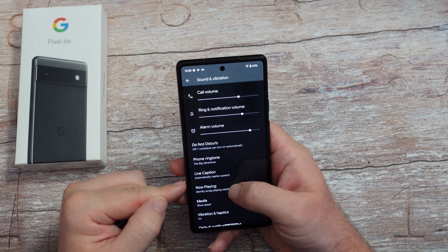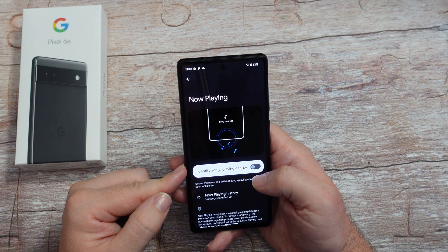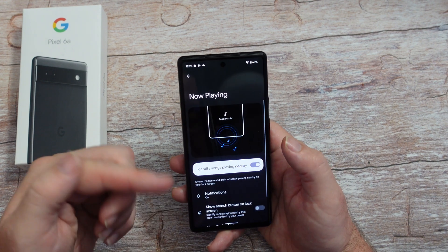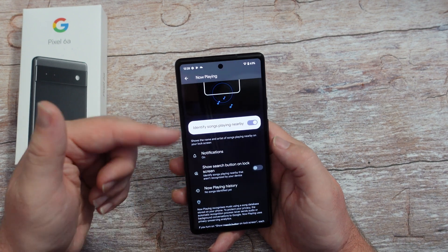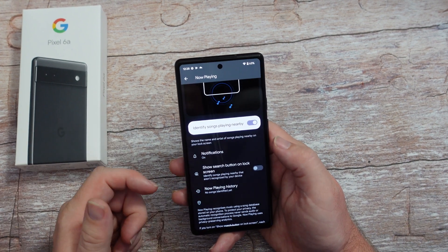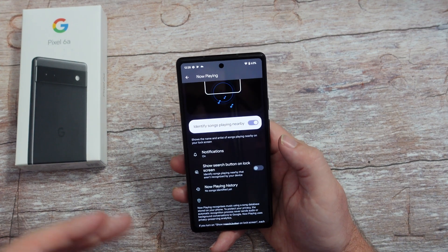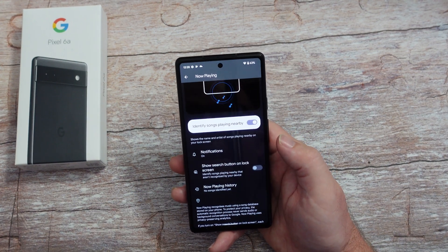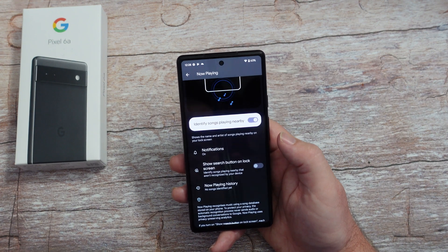Right there you have your Now Playing. It might not be on - it identifies songs playing nearby - turn that on. That's a cool feature: on your lock screen it'll actually show you what songs it's heard. You can come back in here and look at your playing history to see what songs were playing. It'll pick this up from stuff the phone hears, whether it's on the radio or anywhere.